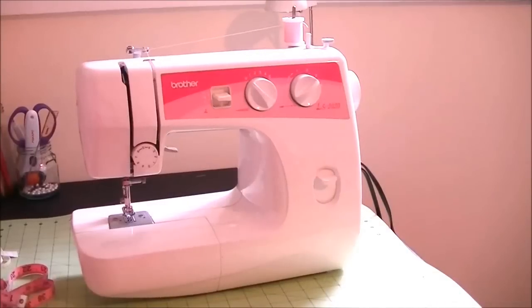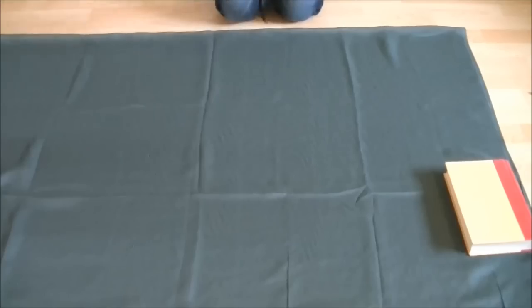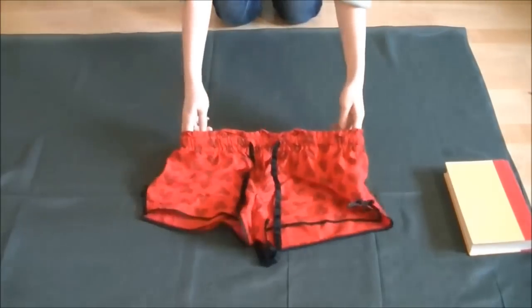First, take two measurements: from your waist to the floor and the biggest part of your hip. Next, lay your fabric on a flat surface and fold it in half.